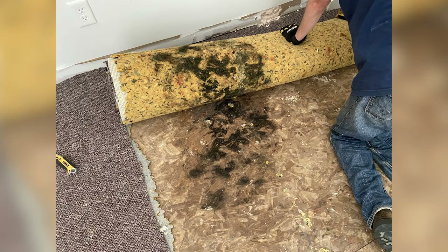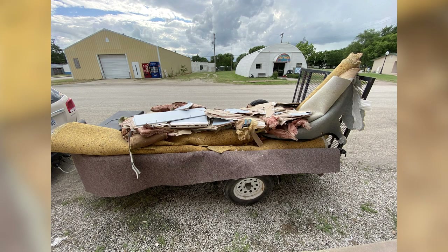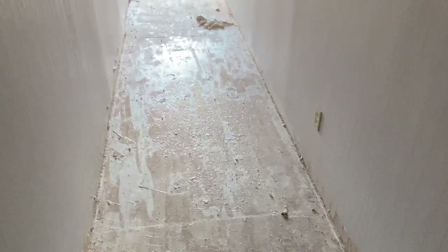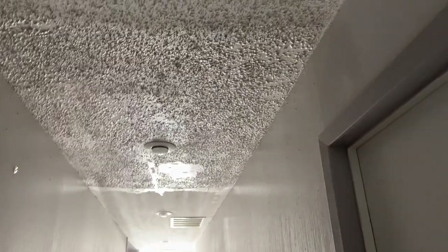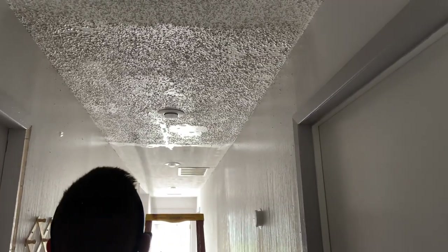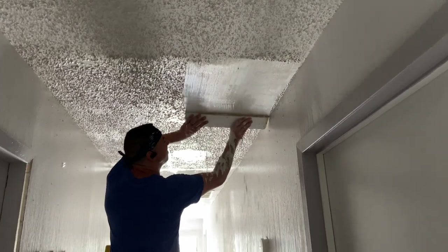We came in and tore out all of the carpet in the hallway. After the carpet was removed, I scraped the popcorn ceilings. Since the popcorn ceilings hadn't been painted over, I was able to simply spray them with water and let them soak for about a minute, and then the popcorn texture slid right off. It makes a huge nasty mess.